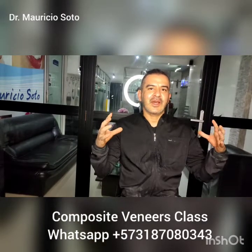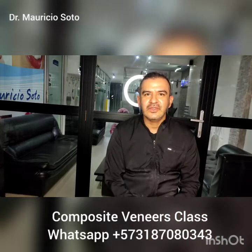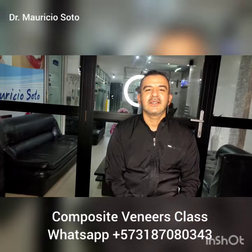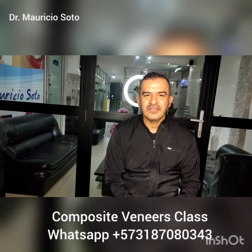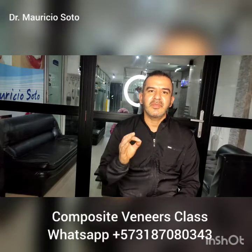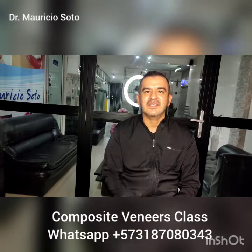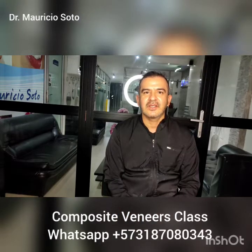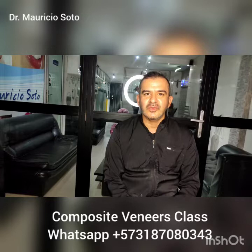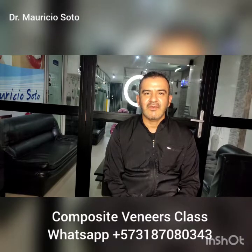After finding the right size for the veneers, I like to remove excess of composite near to the gum. Remember, the adaptation of the composite near to the gum should be perfect. Don't let any excess of composite around the gum, because this promotes the formation of inflammation in the gums — promotes gingivitis. Avoid excess of composite near to the gum.